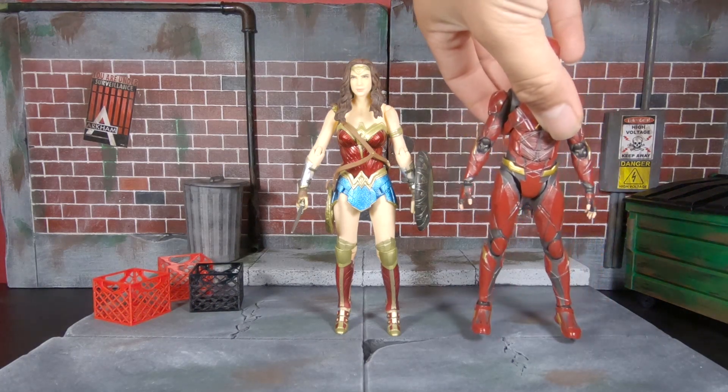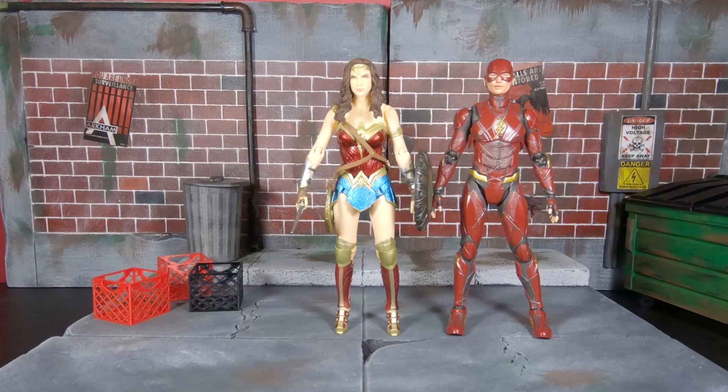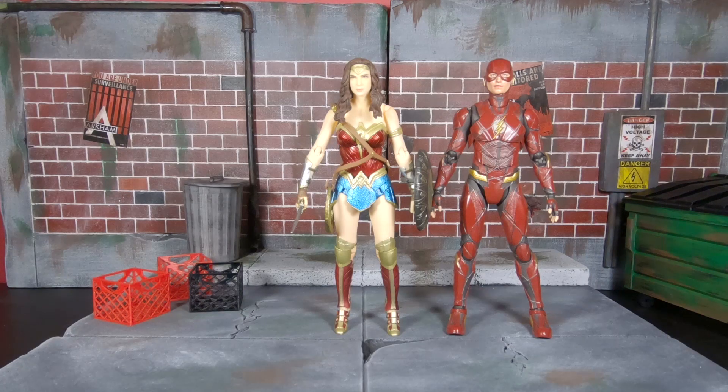I also have the SH Figuarts Flash here. I got this one instead of the Mafex version, although I do want the Mafex one for the alternate head. I picked up the Figuarts Flash at an anime or nerd convention in Pasadena a few months ago for 40 bucks — he wasn't even released yet. The company had him early and was signing him for 40 bucks, so I had to grab him.